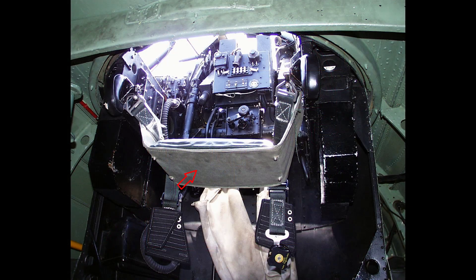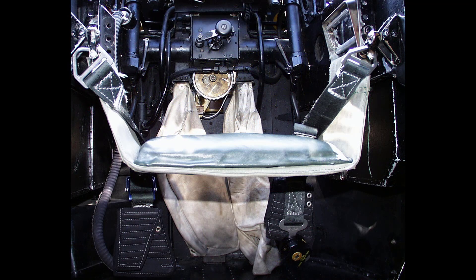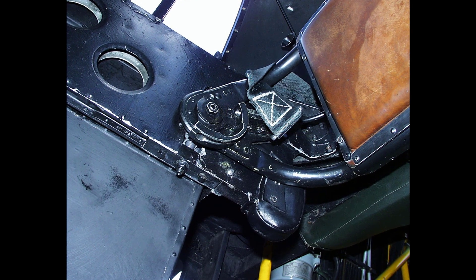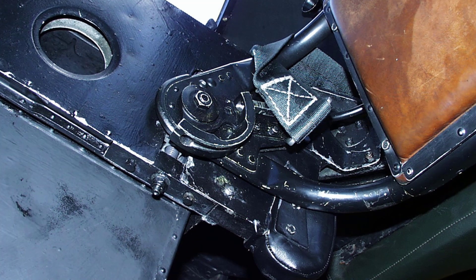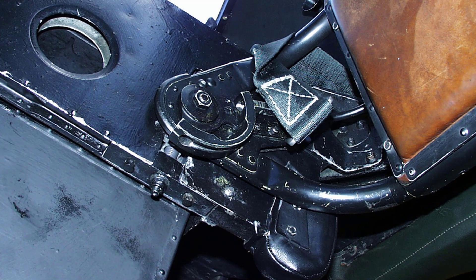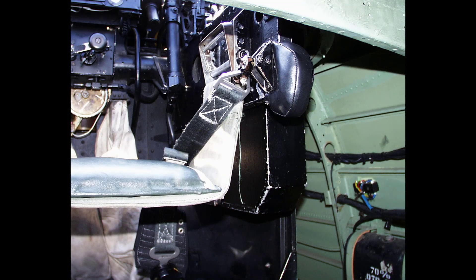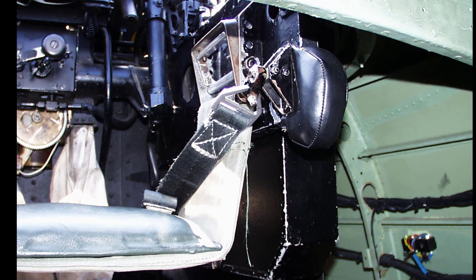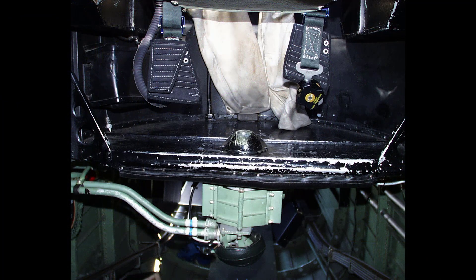The air gunner's seat is of a cradle type, adjustable for height, and carried in the rear portion of the lateral stiffeners. A locking quadrant attached to each projecting spigot has two holes in which spring-loaded locking bolts can engage. When engaged in the lower holes, the seat is firmly fixed in its lowered position. A knob under the front of the seat, connected to the bolts by cables, allows the bolts to be withdrawn so the seat can be swung back through 90 degrees until the bolts engage the upper holes, holding the seat in its raised position to permit entry and exit.